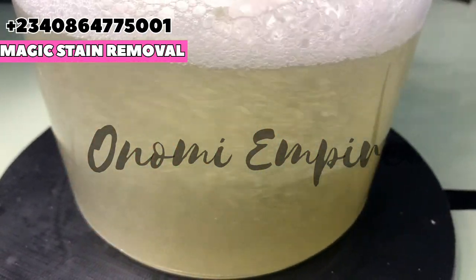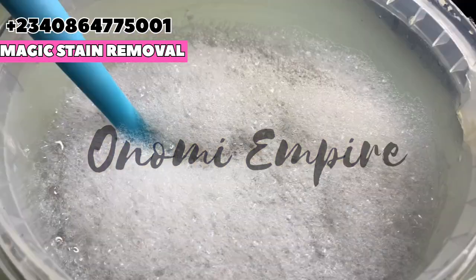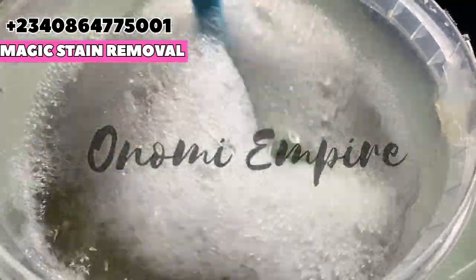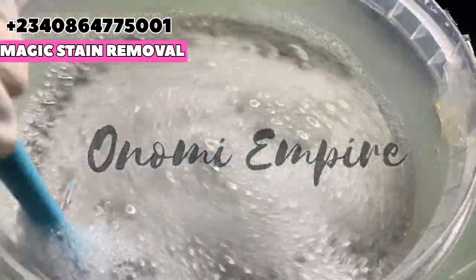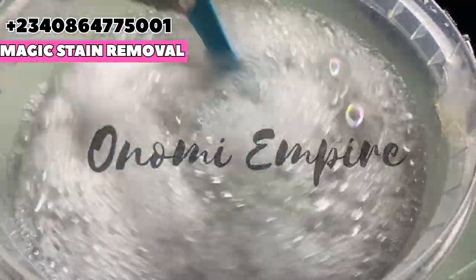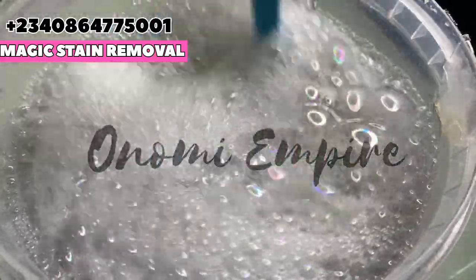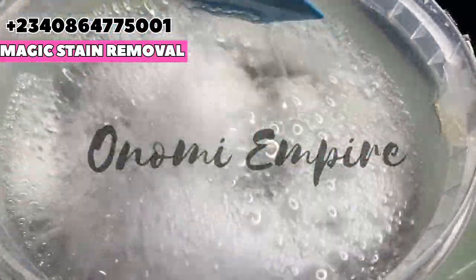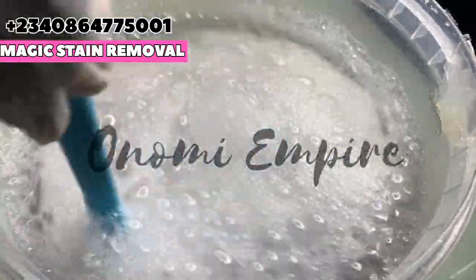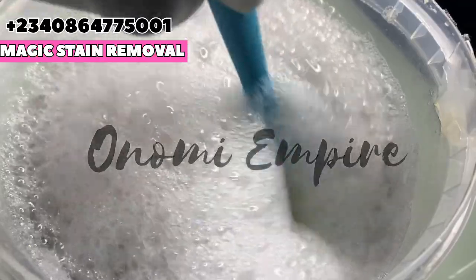I finished stirring in the sulfanic acid and you can see it is blending well with our water. Keep stirring — be patient. All my subscribers are asking for something that will remove tough stains, and you can actually sell this particular product. It's very cost-effective.